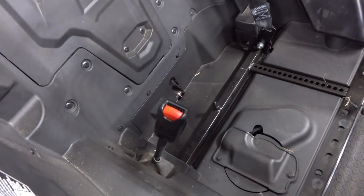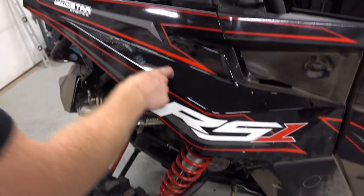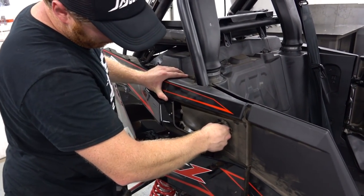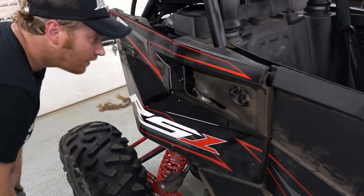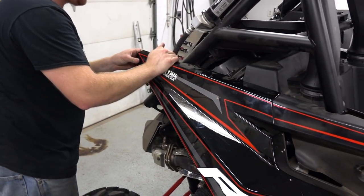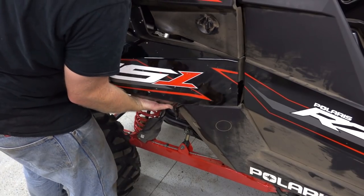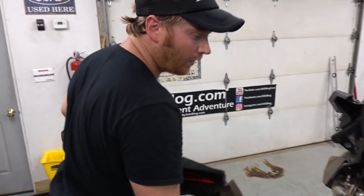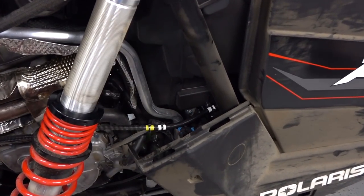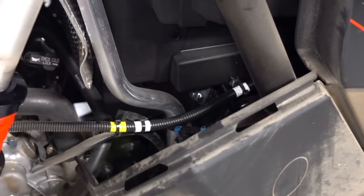Looks like you don't actually have to take the interior panel out — you can reach the bolt just down through here. We're going to take the back fender off just so you can see a little easier. On the RS1, the fenders are removable with just one clip and a couple of rubber tabs. Once it comes off, you can clearly see the bolt that holds the factory harness attachment on the right side.